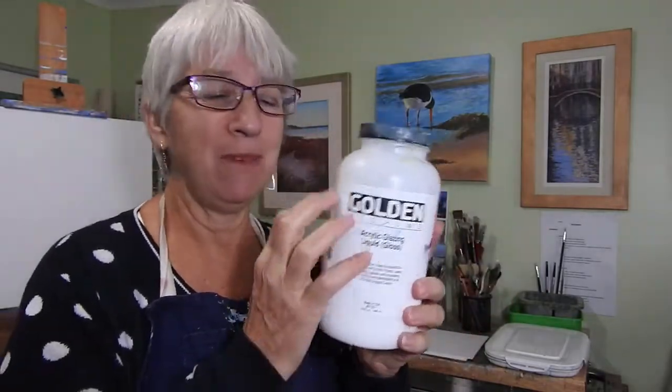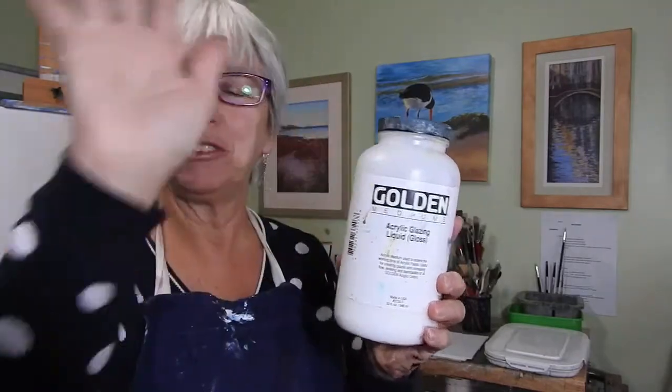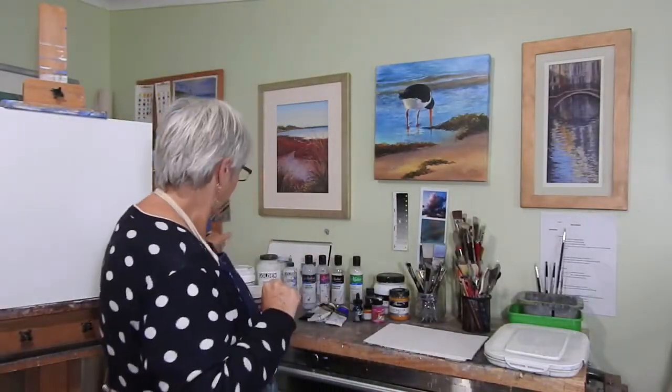For skies, I like to mix the glazing liquid in with the paint, put the paint on, and then use my hand to move it around and give it a nice soft effect. It doesn't do any harm to your hand.